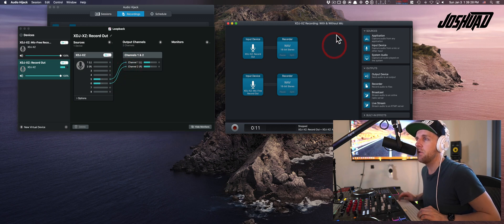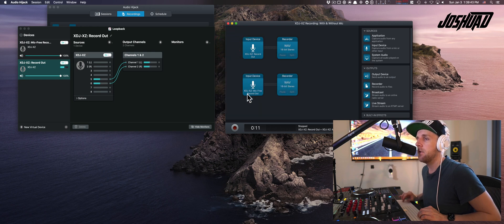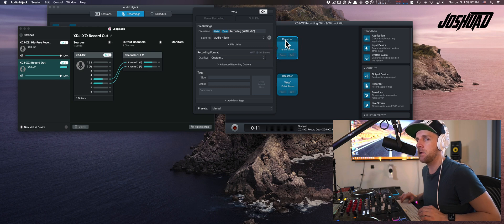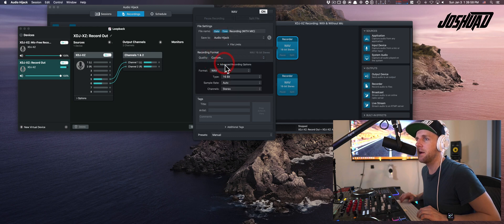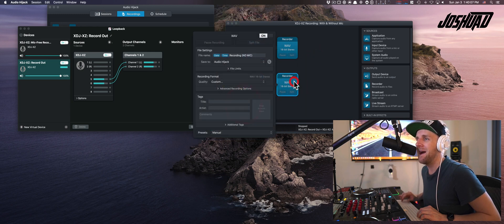Now we're going to go over to our Audio Hijack application and create a new session. I've already set my session up here for the sake of time. Basically you want one input device for each of the inputs we set up in Loopback — the XDJ-XC record out and the mic-free record out — and then connect those with two recorder outputs. The recorder outputs record the audio into a WAV file — a 16-bit WAV file with stereo output. I've added the file name extension 'with mic' for the record out, and 'no mic' for the one with no mic output.